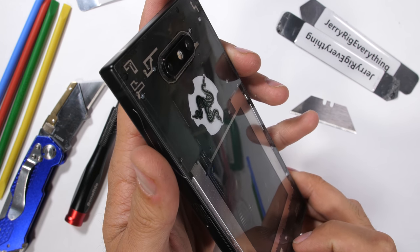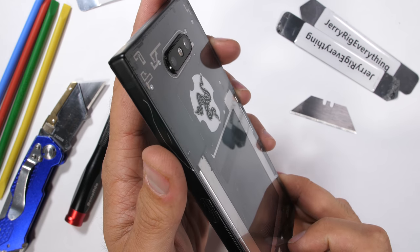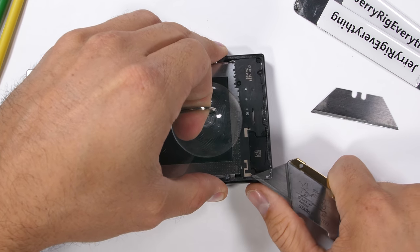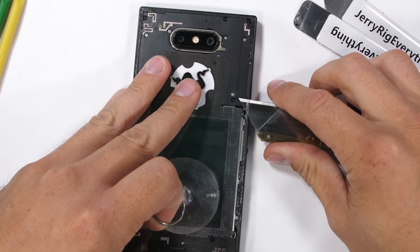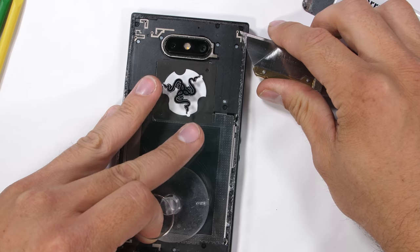One good thing about having the clear version is now you can actually watch how deep my knife penetrates every time I remove back glass covers from phones. All I ever use is the tip — any deeper and fragile stuff might get damaged, like the battery or the power ribbons.